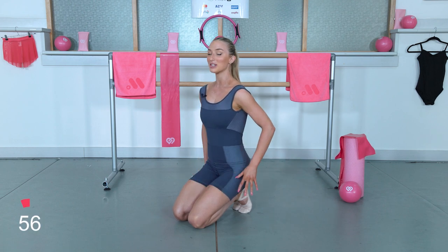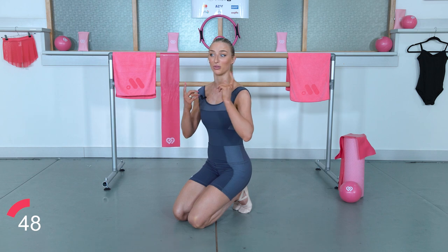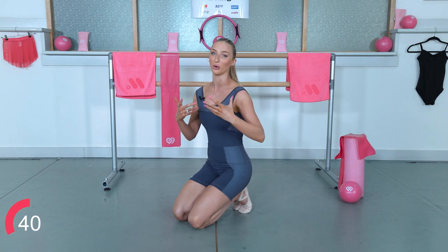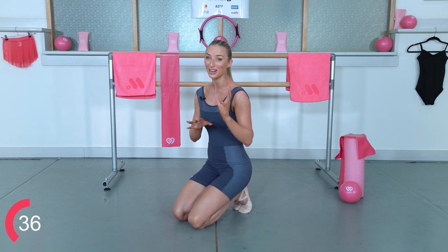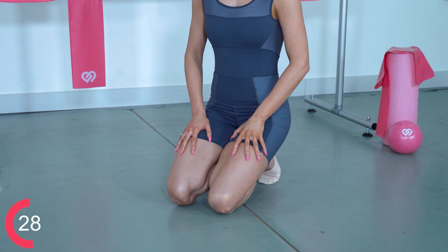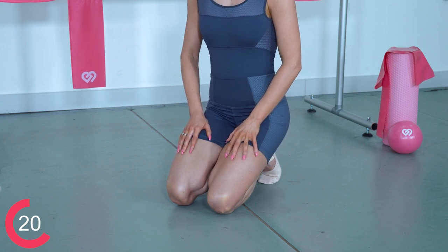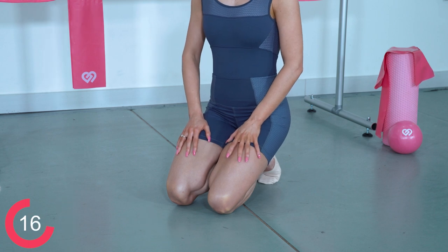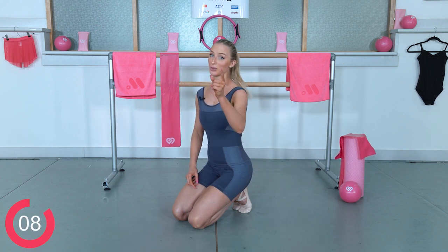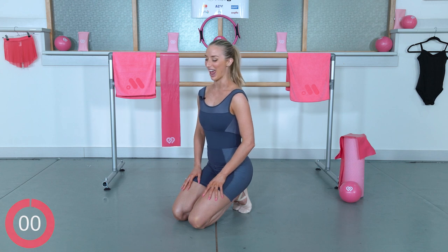Stay. So what this does, dancers, is it basically stretches out your big toe joint. The more flexible your big toe joint is, the more it's going to improve things like your balances, your pirouettes, your foot's overall aesthetic line — it just improves everything in general. You're going to feel straight after this when you go on demi point, it's going to feel so much more flexible. Get your ankle bones closer together and try to put as much weight as you can in the heels. You can probably start to feel a stretch now. We've got five, four, three, two, one — and come out of it.